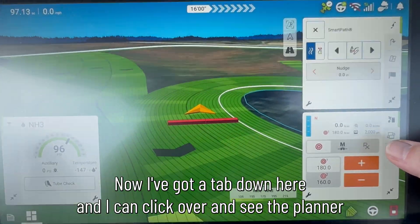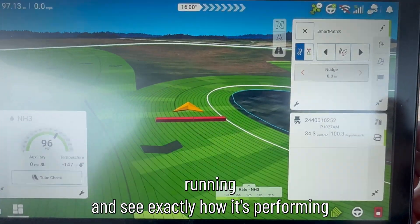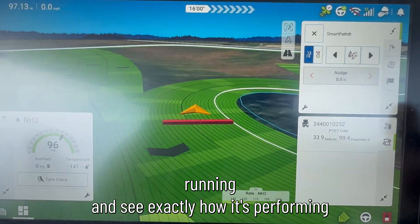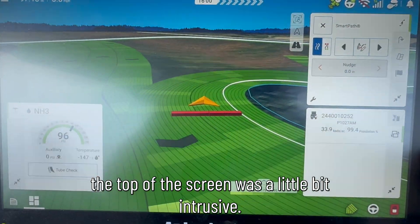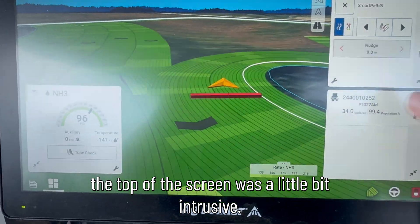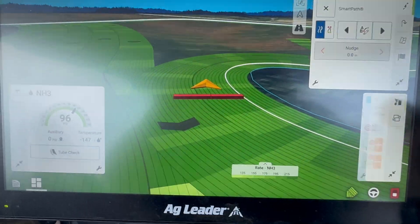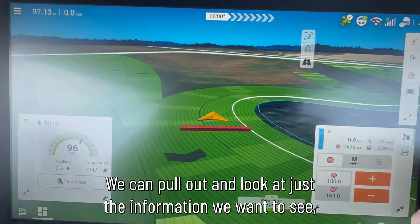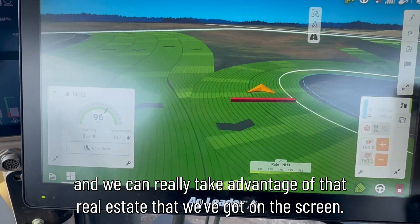Also with DisplayCast now, I've got a tab down here that I can click over and see the planter running and see exactly how it's performing — and have that on the tab right next to me instead of on a line across the top of the screen where it's a little bit intrusive. This is tucked out of the way, and all of these tabs can be hidden off to the side. We can pull out and look at just the information we want to see, really taking advantage of the real estate we've got on the screen.